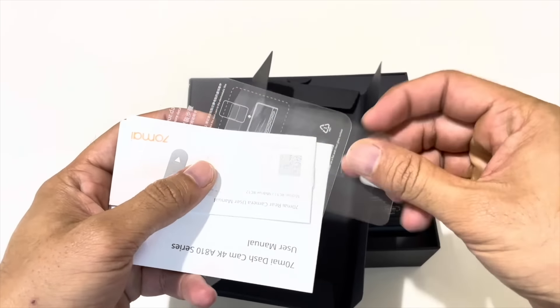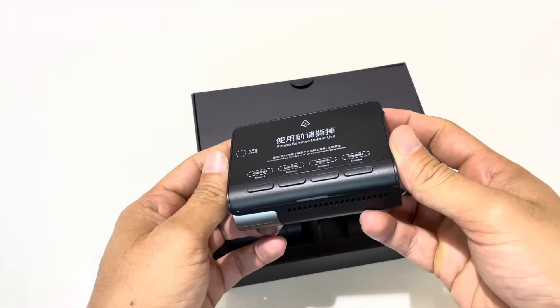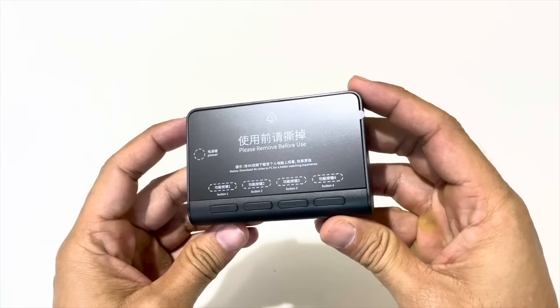On the second side we find a booklet envelope which is the user manual, and there are two electrostatic stickers. Now this is the main camera — the camera's fit, finish, and build quality is very neat.